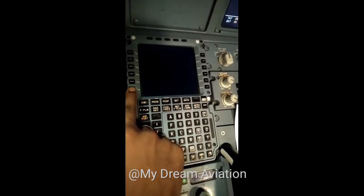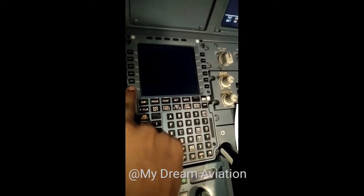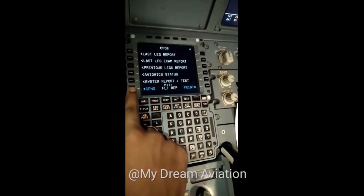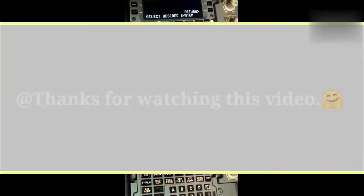After that, we will return and normalize the MCDU. By this process, we are taking APU service data — such as APU serial number, hours, and cycles.